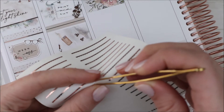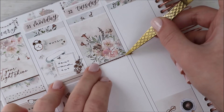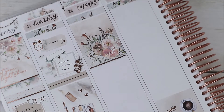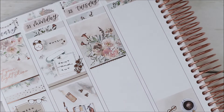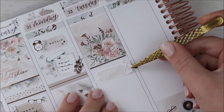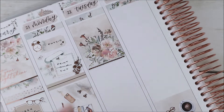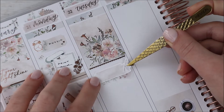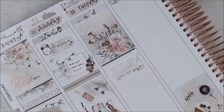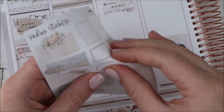I put the candle labels on Etsy because anyone can find them there, whereas my Shopify shop is more expected to have planner stickers. I also have other customizable stickers like 'congrats on the first home' and so on. On Tuesday, I had to go get some blood work done, so I used a sticker from White Deer Stationery — it's meant to be a vaccine but it's a needle, so we'll just ignore the little vial beside it.